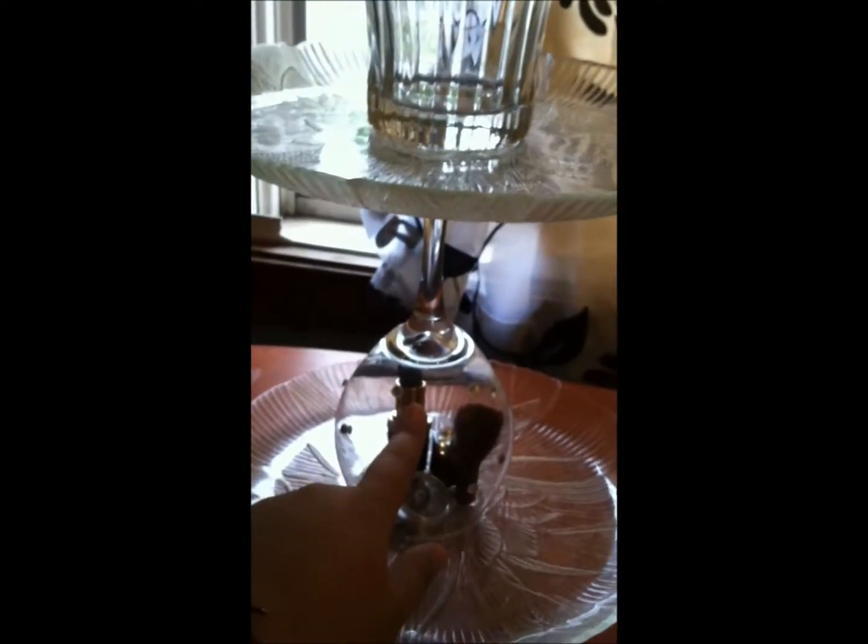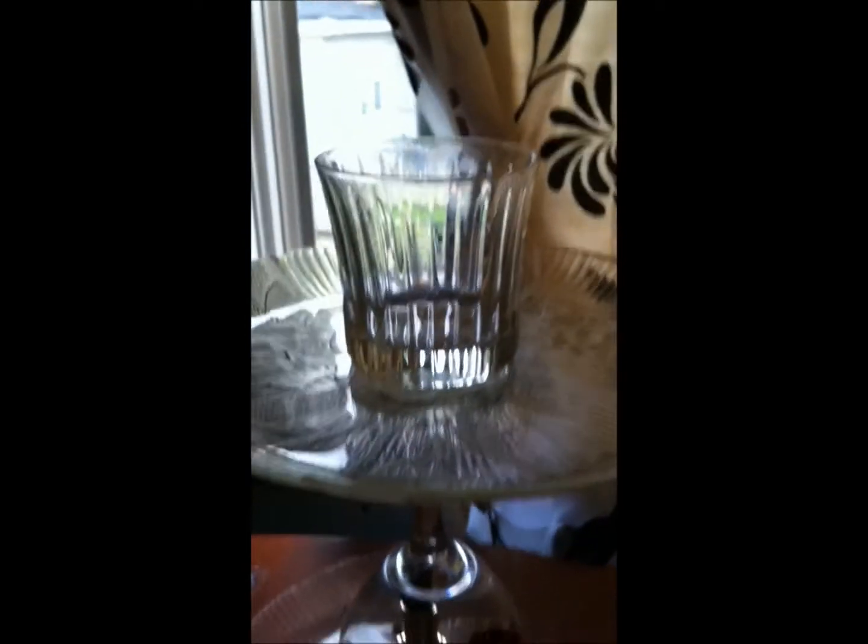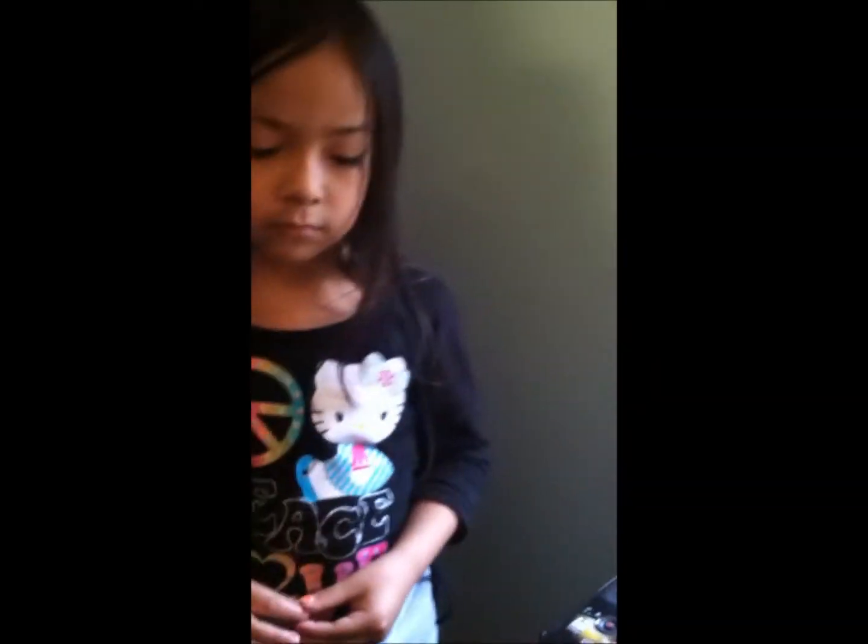You don't have to glue the top part on — it looks fine with just the two layers and the glass in between. But I think the extra cup would be useful for me.